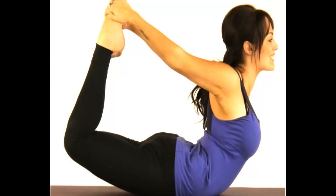Third, try to stay in this position for 30 seconds. Thank you so much for watching this video. Please subscribe to our channel for healthy living.